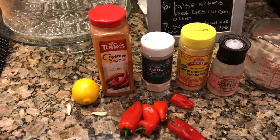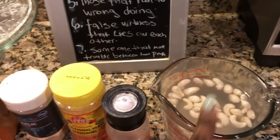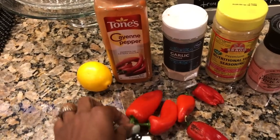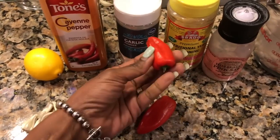These are the items that you're going to need: garlic, lemon juice, cayenne pepper, garlic powder, nutritional yeast, Himalayan salt, soaked cashews — I soaked these overnight — and you're going to need some red peppers. You can use a red bell pepper; these are red grilling peppers. Unfortunately, some of them are a little bruised. I'm just going to cut the bruised parts off and they're going to be good as new.